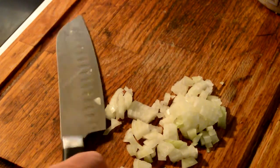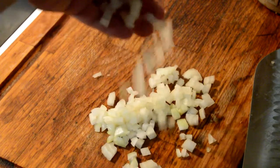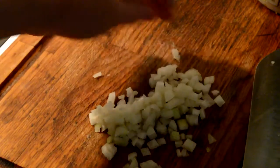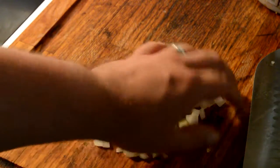Discard that and you have nicely, mostly uniform cut pieces of onions. So yeah, that's how you cut an onion. If you like this video please like, subscribe, and comment. Thank you for watching — Ken is signing out, peace.